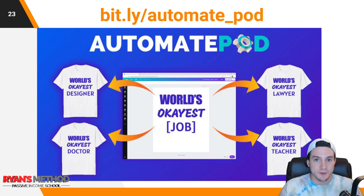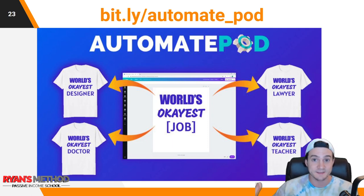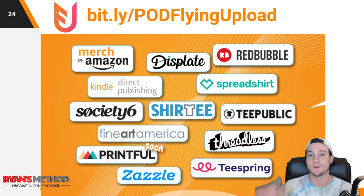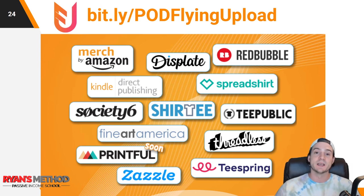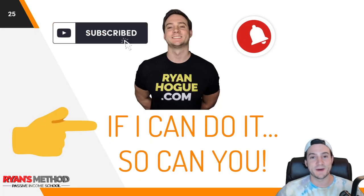Automate POD is a Chrome extension that a friend and I built — you can find a link in the description — it helps you create bulk designs so you can check that box without a bunch of manual labor to create 500 designs. After you've created uploads on POD Turbo, it uploads for you — you don't have to do anything. Then check out Flying Upload, which takes care of upload automation to all other relevant print-on-demand platforms including Merch by Amazon, Displate, Redbubble, KDP, Spreadshirt, Society6, Shirtly, TeePublic, Fine Art America, Threadless, Printful, Zazzle, and Teespring — and they're constantly expanding.